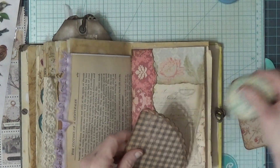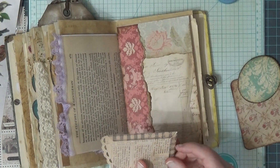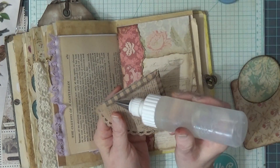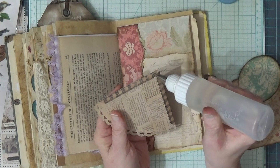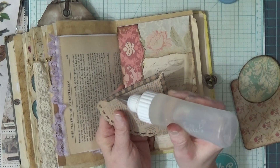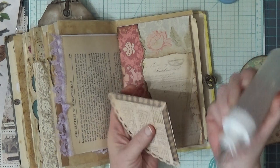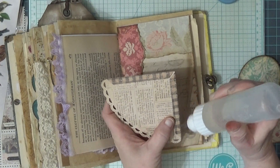My daughter has some things she wants from there for homeschooling, so she asked me to look since we were going out of town. I thought I'd look for that item in there. I'm not sure if there's something else I want to look for. We will glue this down and put some glue on it.